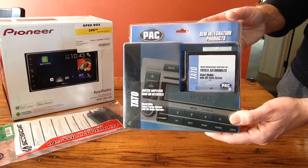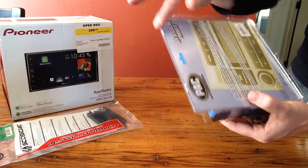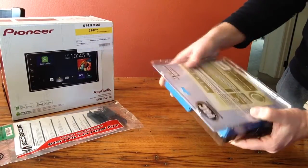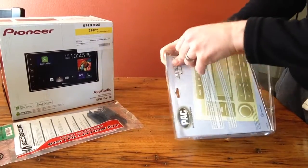I'm going to do an unboxing of this just so you can see what it all entails. This is actually sealed around here with some staples, so it's going to take a little bit of prying here to pop that off.